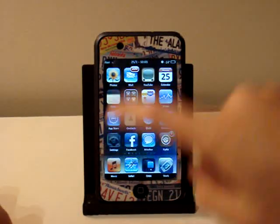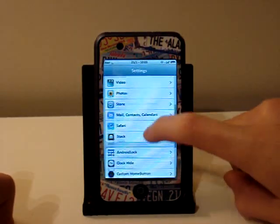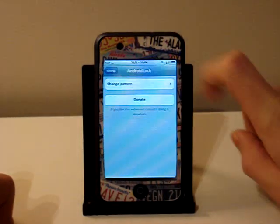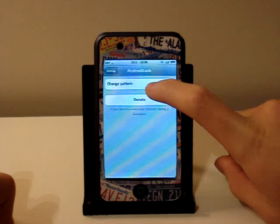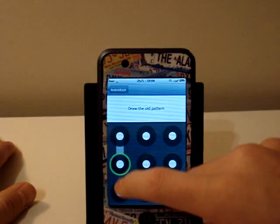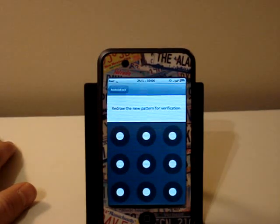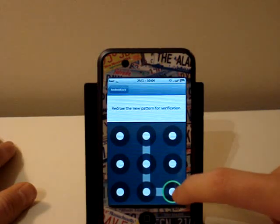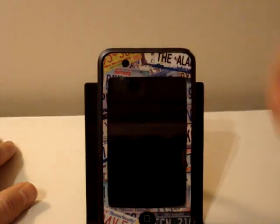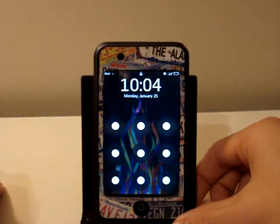You're going to have one little tweak, and that's to change your actual pattern lock. Go into Settings and you'll see a new tab that says Android Lock. Click that and you're going to have two options: Change Pattern or Donate. To change your pattern, it's going to say Draw the Old Pattern, then draw your new pattern. Once you lock your iPod Touch or iPhone and unlock it, you'll be greeted with the Android Lock system.